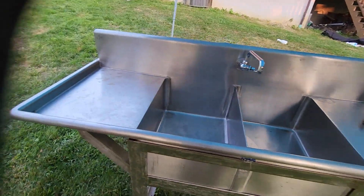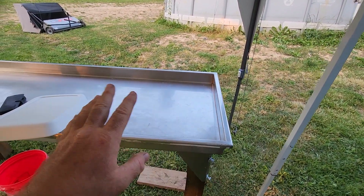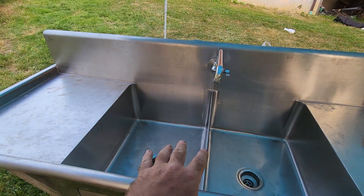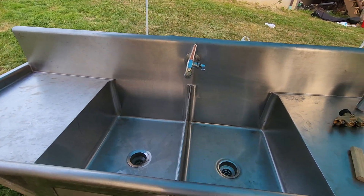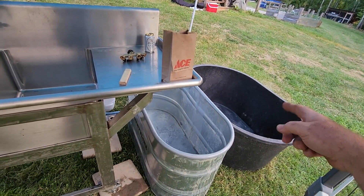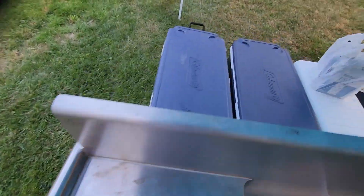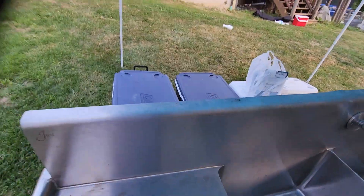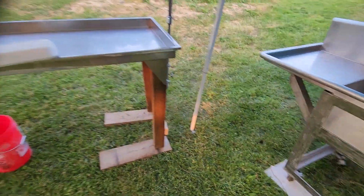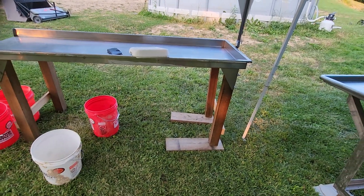From here it goes to a double bowl stainless steel sink. After evisceration we hose it out, rinse it off real good. It'll come over here and go through a rinse in both sides of it. And then from here to a chilling tank, then on ice. As we get them on ice, we'll move them out and they'll go into the coolers back here. They'll spend the night on ice and then tomorrow we'll come back out, put them in the Cajun cooker in heat shrink bags and get them ready to go in the freezer.